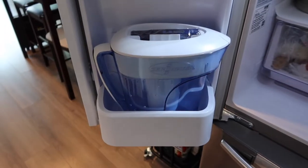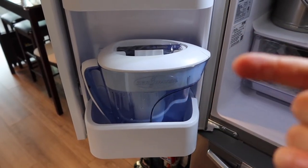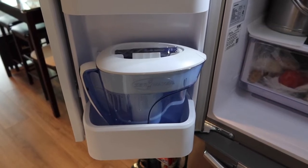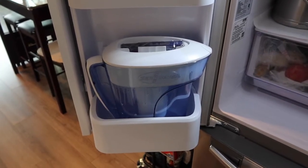I'm opening the fridge now to show you what it looks like inside. You can see I have it set up and it fits perfectly in this spot right here. But like I mentioned, because of how big the 10-cup pitcher is, it won't fit on the other side — this is the only spot where I can put it. So if you want it on the other side of the refrigerator, you'd probably want to go for the six-cup pitcher.